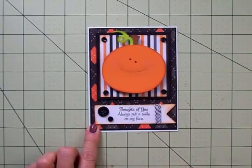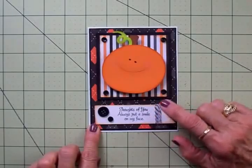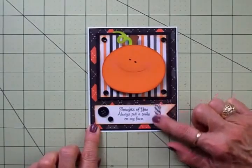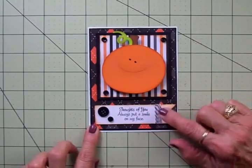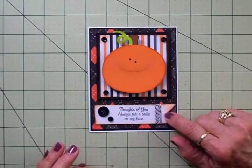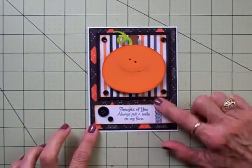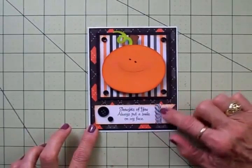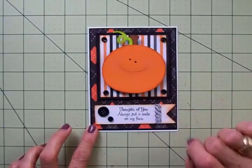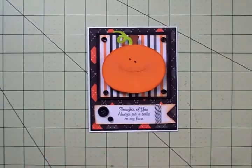I added a couple of buttons to my banner and I took some of the thin baker's twine that I love so much — it comes from the Royal Castle shop over at thescrapbookingqueen.com. This is black and white and I just wrapped it around five times. My banner is popped up on one thickness of foam tape as well.